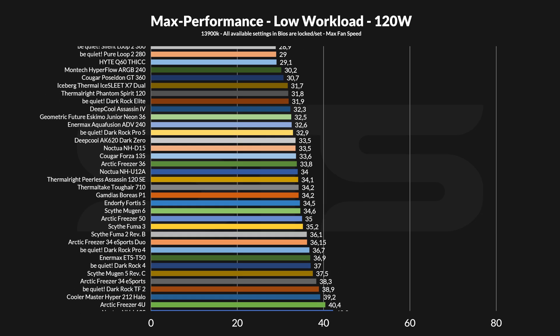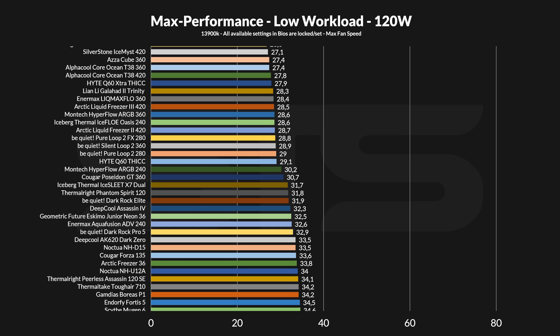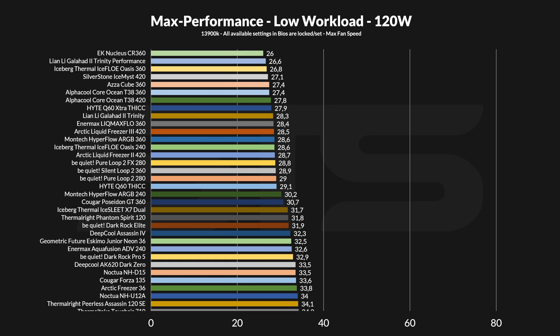At 120 watts and pushing 100% on everything — the fan and the pump — my Frankenstein, the Height Extra Thick Q60, managed to keep the CPU at 27.9 degrees C above ambient. This means that we are now sitting at the very top of the list, outperforming almost everything I have ever tested so far. And if we look at the spot we came from, this is not bad.